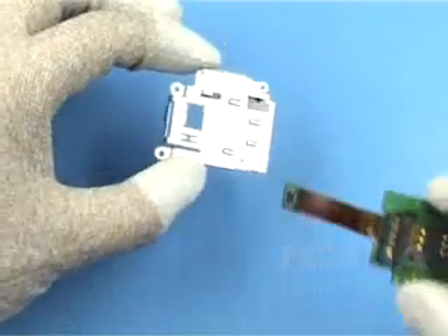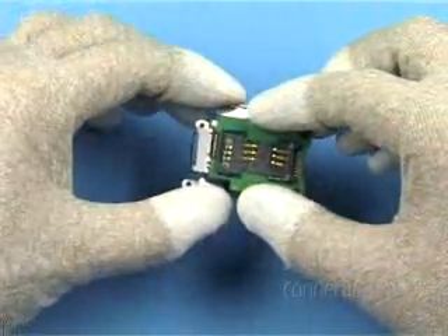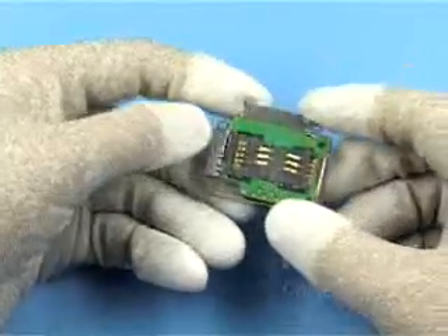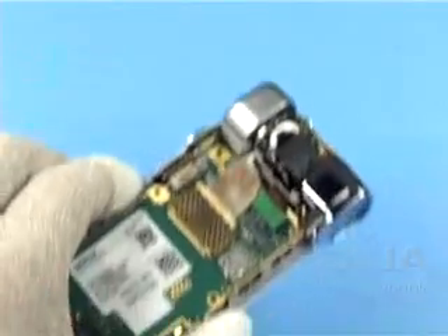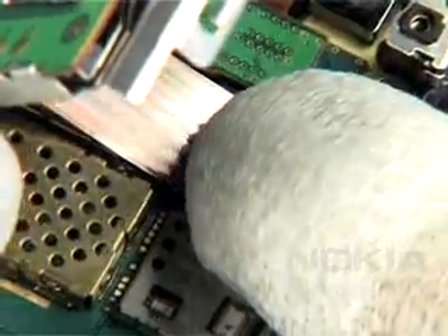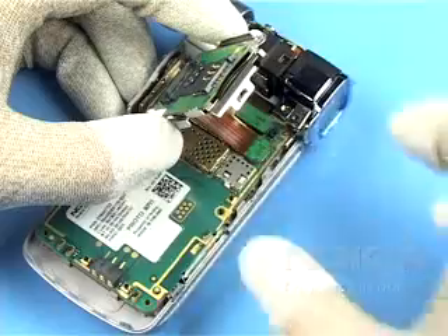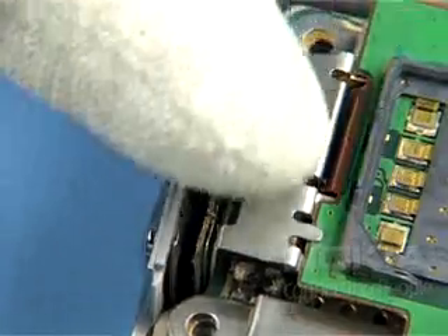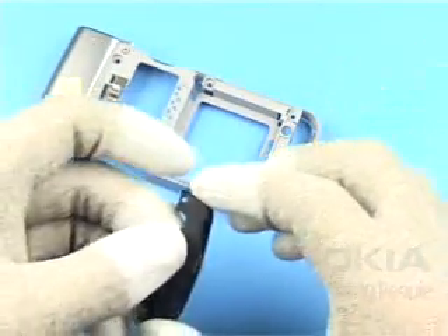Slot the flex-foil through the SDSIM support frame. Position the SDSIMPWB as shown. Close the flex-foil connector. Position the SDSIMPWB module as shown and click the latches into place.